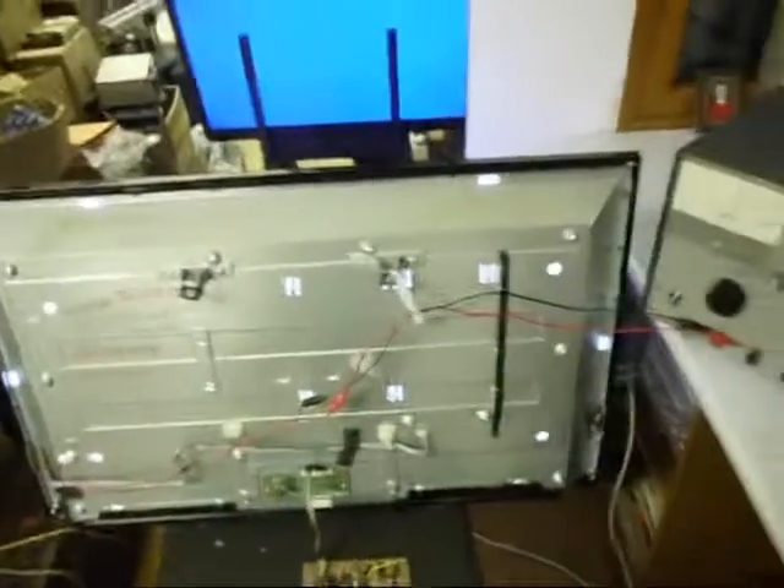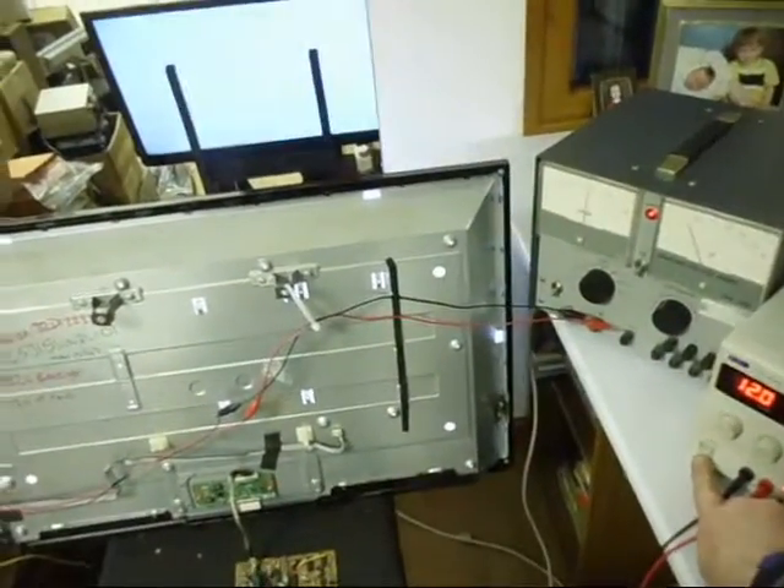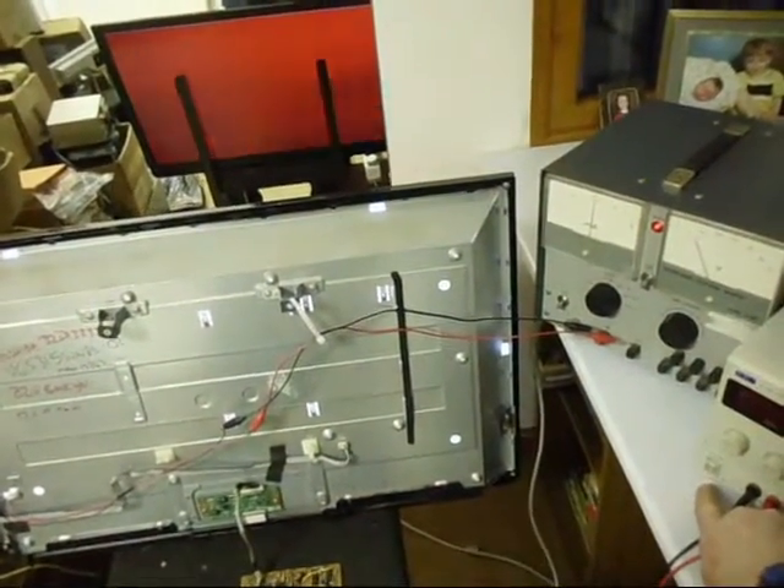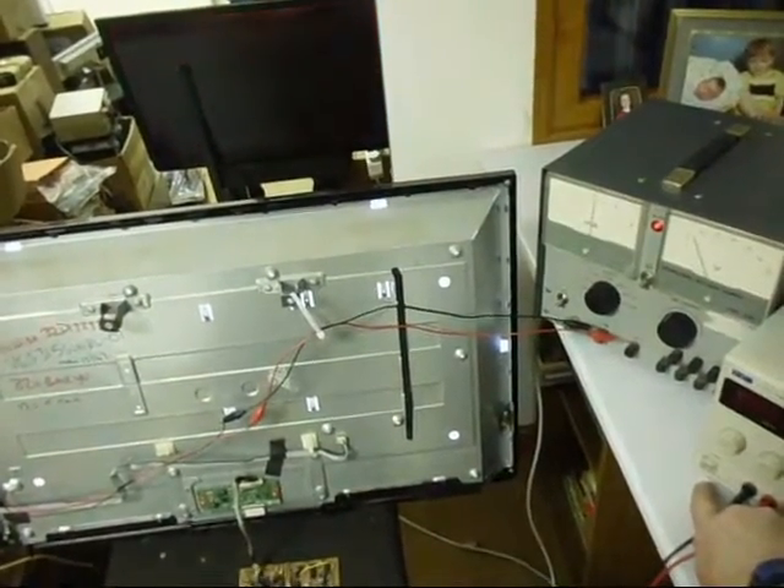So we cut the power now - you'll see the screen goes off. It will take a few minutes to fade, and there we go.